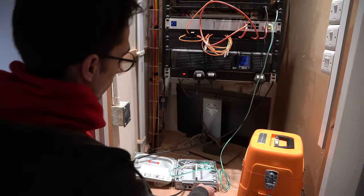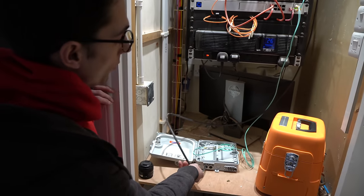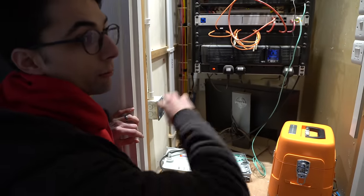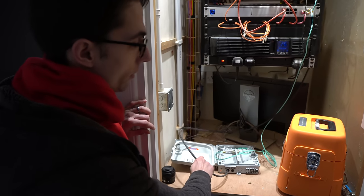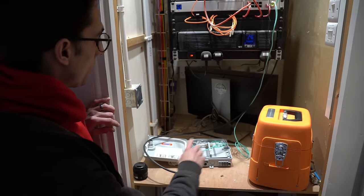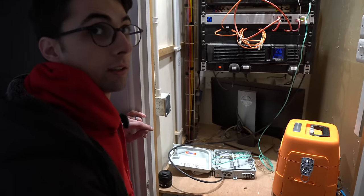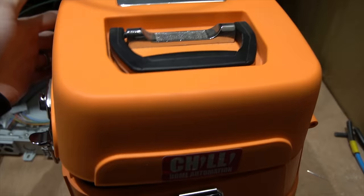We've only temporarily spliced two cores out of this 12-core cable from the garage. We actually need to run a LAN — local area network, not internet — connection for cameras in the garage. So we're going to splice another four cores, give ourselves two spare, connect it up, and you'll see it actually connect.